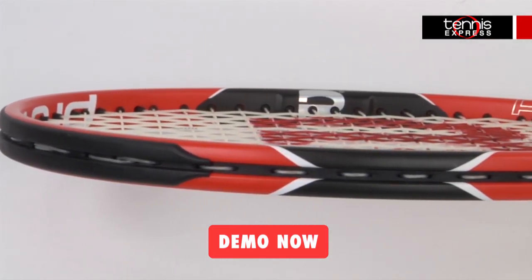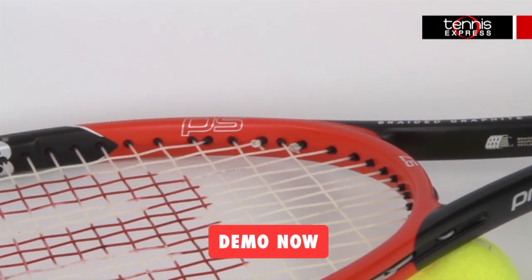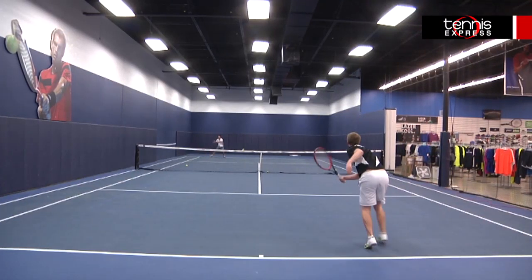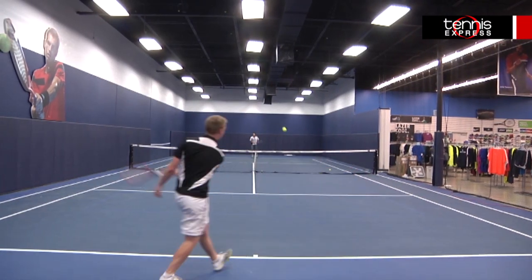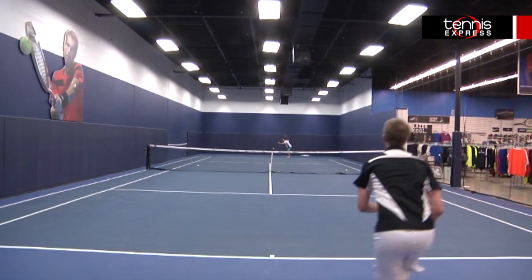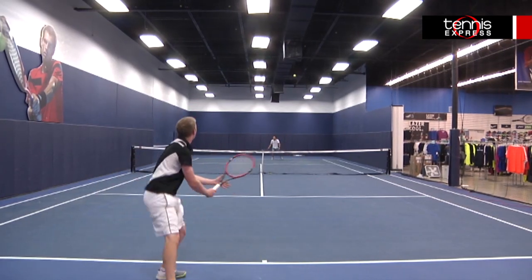The swing weight comes in at 322 with a flex of 62, which makes this racket easier for players to handle than the Roger Federer Pro Staff 97. Between this and the RF 97 I'm not sure which one I liked more. The RF 97 is very solid but is a bit on the heavy side, while the Pro Staff 97 is slightly lighter, more maneuverable and almost as solid.